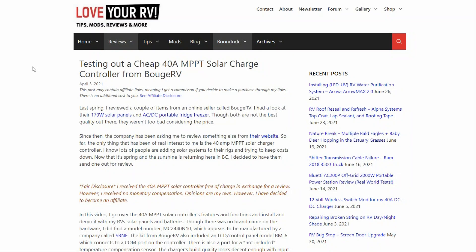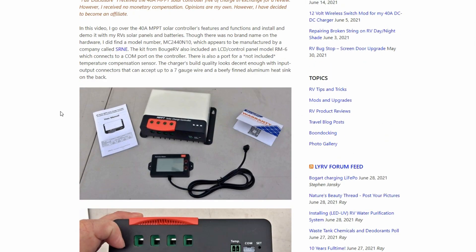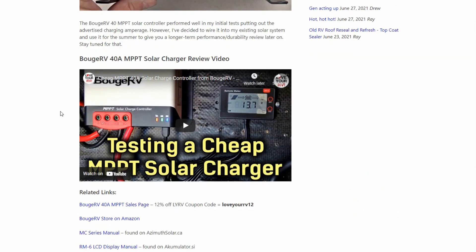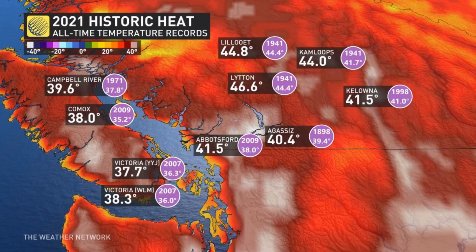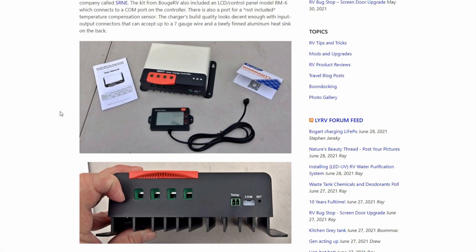Looks like that cheap charge controller can actually handle the heat — good to know, although I hope to never have to boondock in temperatures like that. I was happy to stay in the RV in air conditioning most of the time. If you missed my original testing and overview of the charge controller's features and the install, I'll link back to that. I'll come back with a longer-term test — I just wanted to take advantage of this opportunity to test it in extreme heat. We really broke a lot of records here and rarely do we see heat like that. Until next time, Ray from loveyarv.com — thanks for watching everybody, cheers!